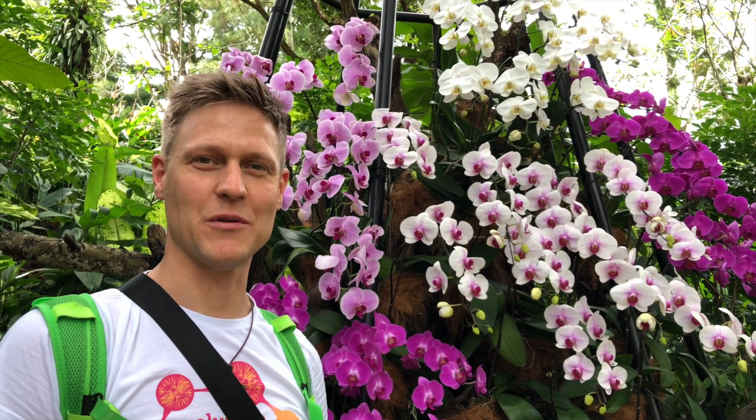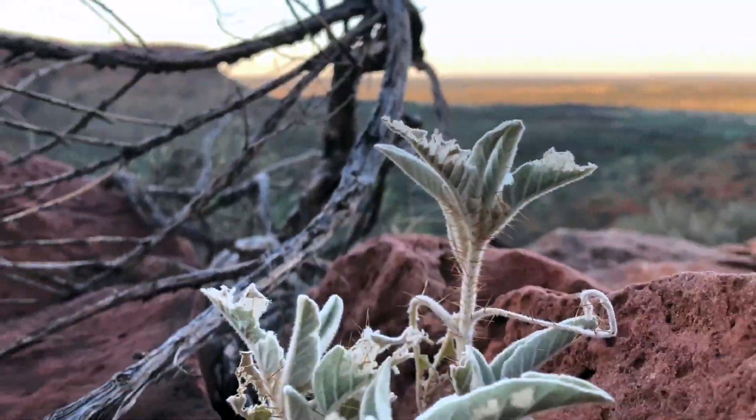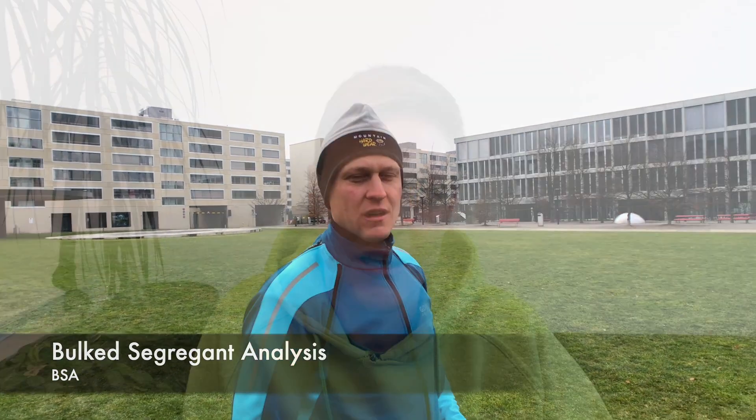My name is Christian Seiler and I'm a plant biologist. In the last episode, I told you why we need a bulk-segregant analysis and how to set it up. Now it's time to grow the plants. Lean back and enjoy the pictures.